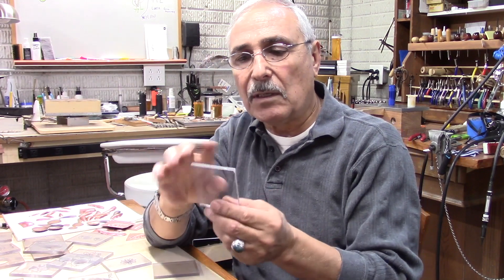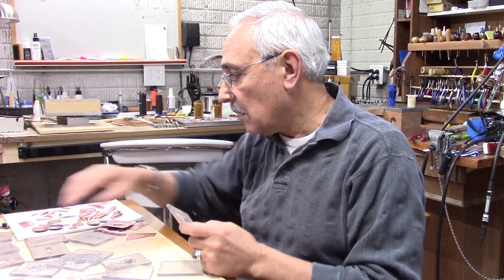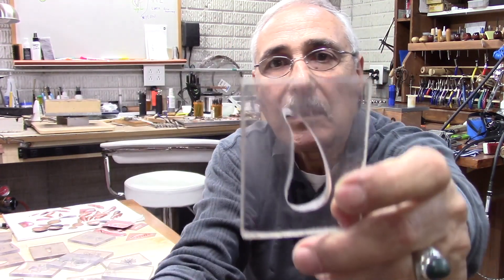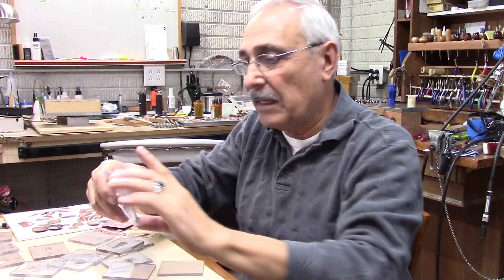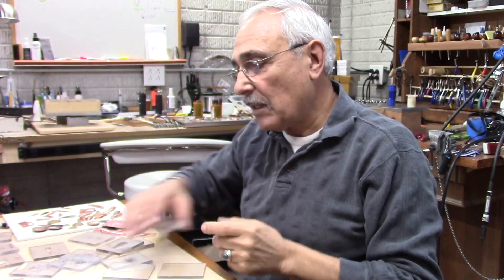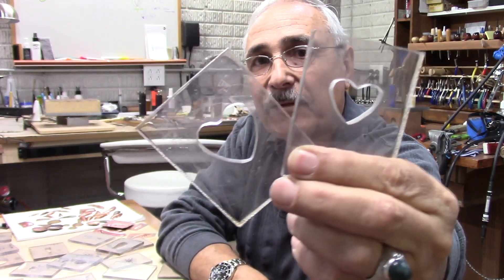I cut them to the size I prefer and then I draw whatever shape I want. I have some like teardrop, some little oval or teardrop with a bit of shape to it. I did leaves, or kind of feathers. And here are some other ones which are hearts — you can make these hearts at different sizes.